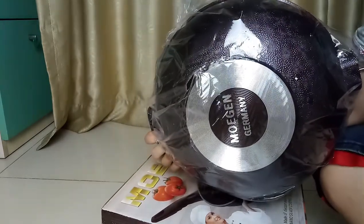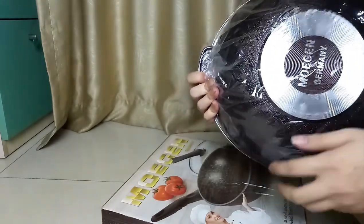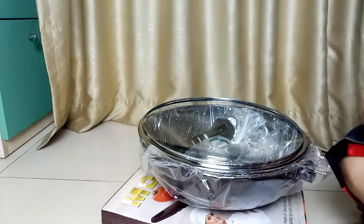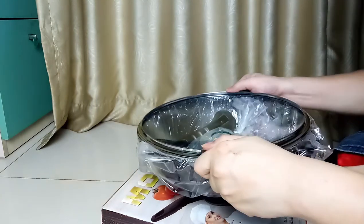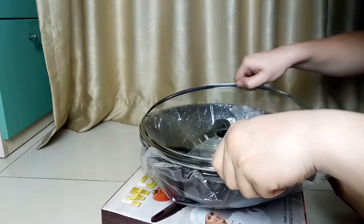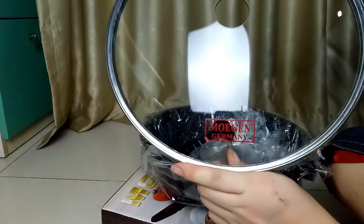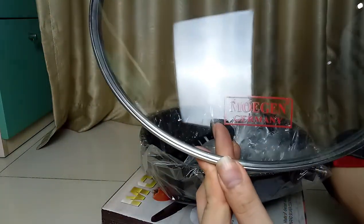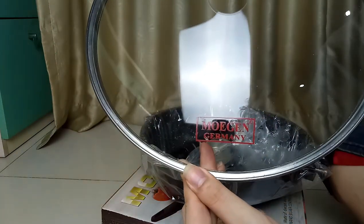Tekstur Mogen, Jerman, produk Jerman. Oke kacanya kacanya. Tulisannya Mogen Jerman ini.